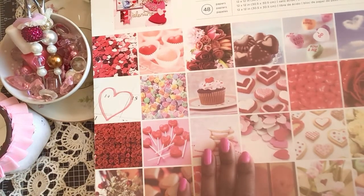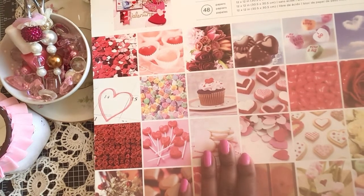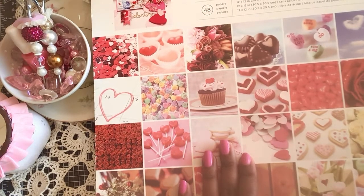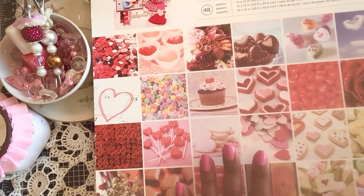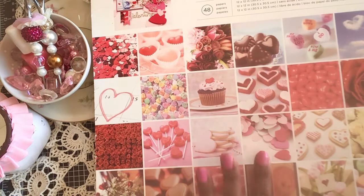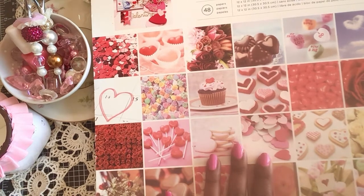Hello everyone, welcome back to my channel. I am Billy and this is Crafting Cake with Billy. I hope everyone's doing well today and I want to take a moment to thank you guys for watching my channel. I do appreciate all the support, and if you are new here, I just want to welcome you.